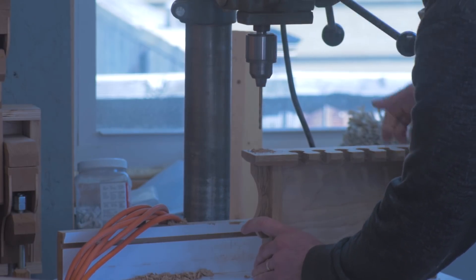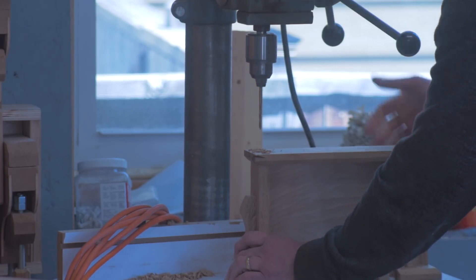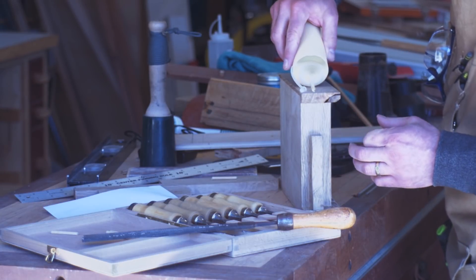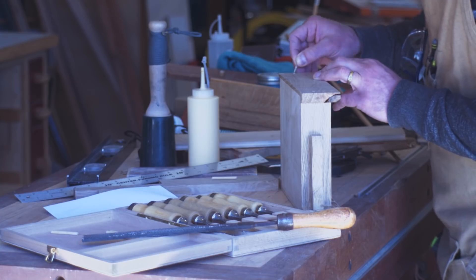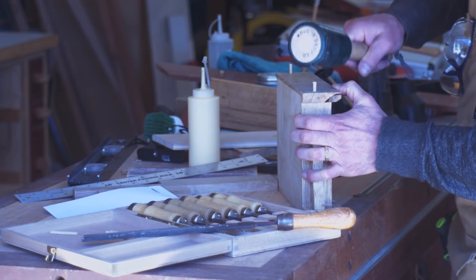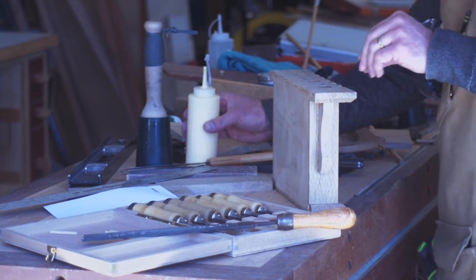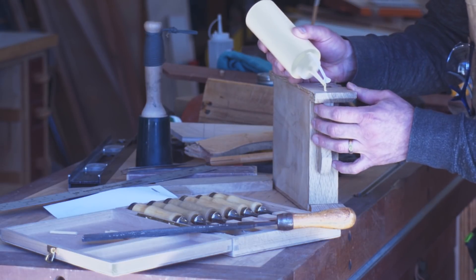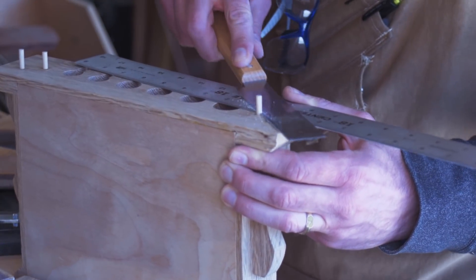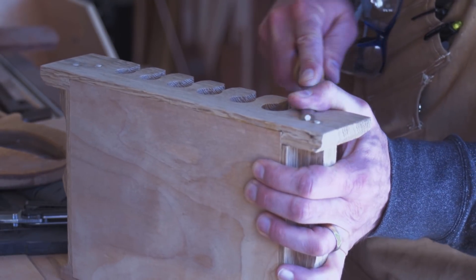So I'm adding some dowels here for strength. I did measure them out so that, if you're looking at it, they look symmetrical and intentional. I did one into the side, one into the corbel. Then flush cut these off and do the top as well — cut them off and pare them flush with a chisel.